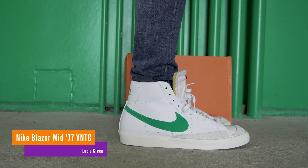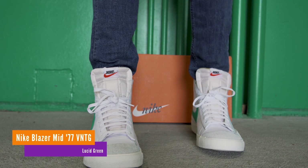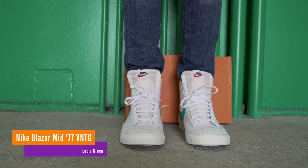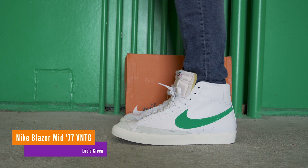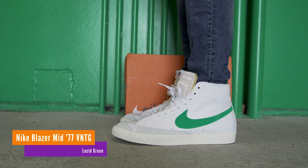Nike has taken us back to 1977 with a clean and vibrant release of the iconic Blazer silhouette. Featuring suede overlays, an exposed tongue, and hits of lucid green, these have just the right amount of pop. Let's take a look.